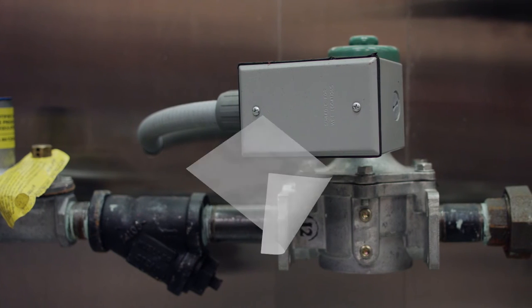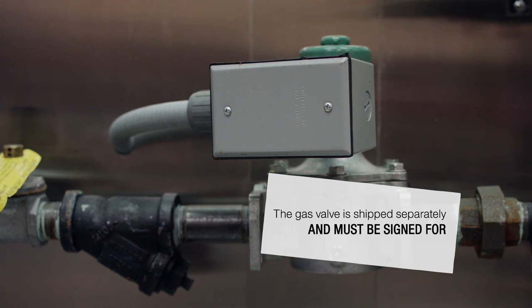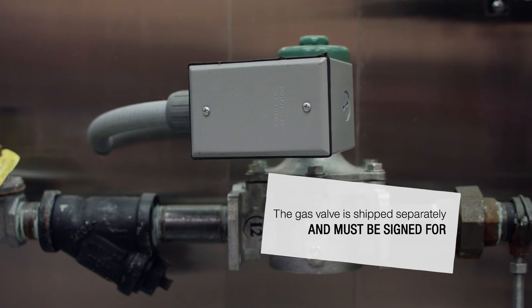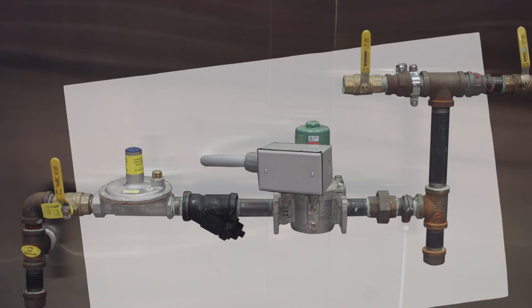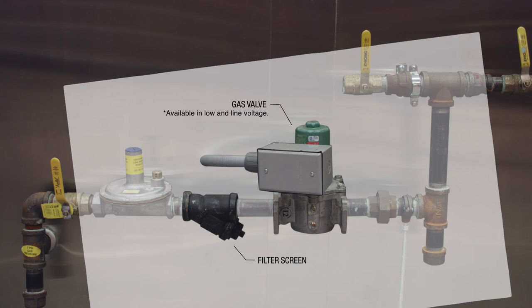At this point, the gas valve should be installed and connected to the CORE controls. Note that some gas valves cannot be installed vertically. The gas valve comes with a screen that must be installed in the line to ensure that debris does not get into the line and keep the gas valve from closing. The gas valve can also be ordered in low-voltage or line-voltage options. Verify the voltage requirement on your drawing and on the gas valve before connecting power and energizing.